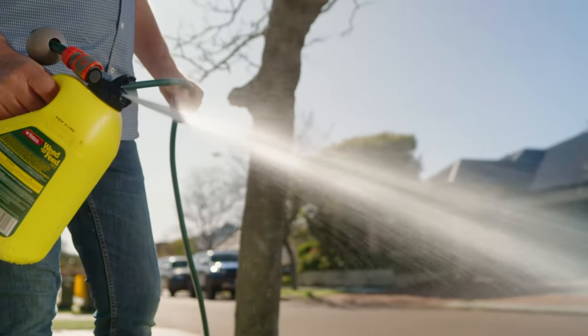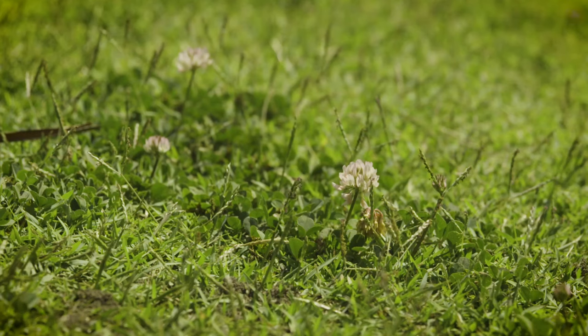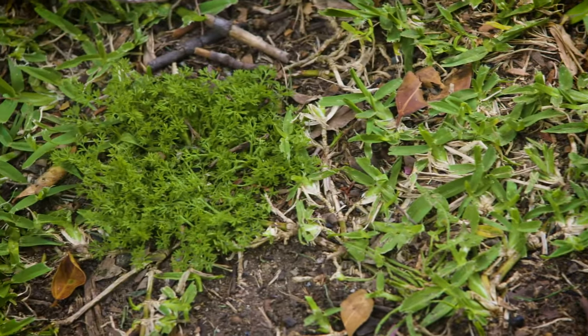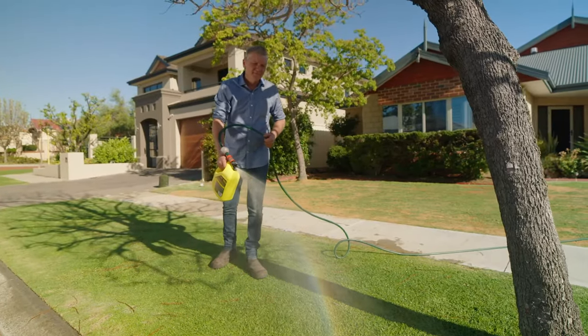Yates Weed and Feed will target and selectively kill all the common lawn weeds including bindi, clover, thistle and dandelion. Apply when the weeds are actively growing and when there is no rain expected. Two litres of Weed and Feed will cover 130 square metres, so it goes a long way.